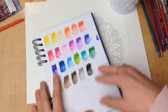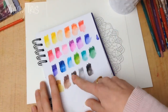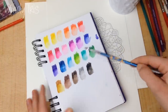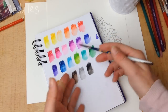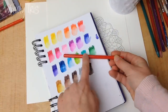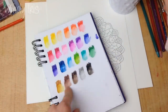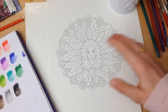Whatever brand of watercolor pencils you're using will work for this tutorial. The first thing I recommend is to swatch them all out — take a brush and some water and move the pigment around so you can get a feel for how easily they come up. Most of the time the color on the outside of the pencil doesn't match the color on the paper, and the color dilutes quite a bit when you add water.